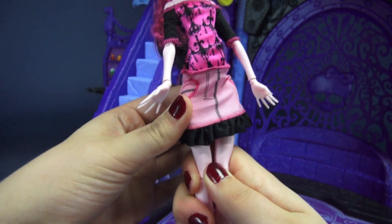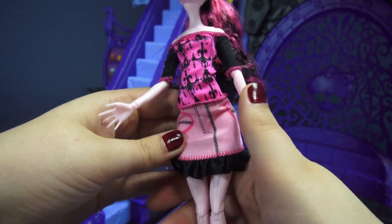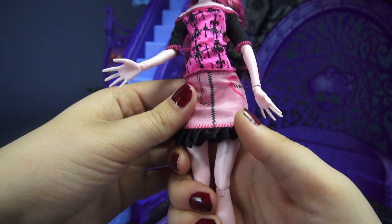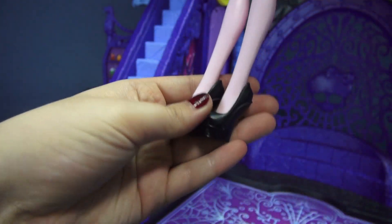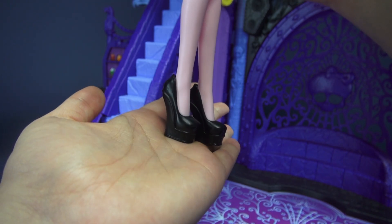Her skirt looks like a faux pink denim skirt — you've got all these crisscross stitches, what looks like half of a heart on both of the pockets, some zigzag stitching down here too, and a black ruffle. As for her shoes, they are some pretty basic black heelless wedges; there's nothing super remarkable about these.